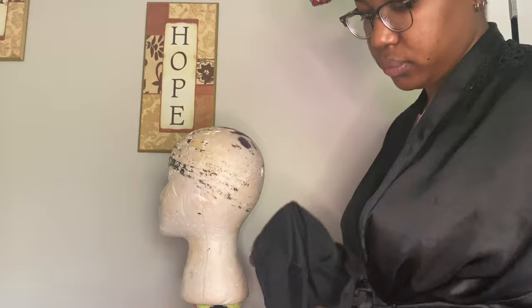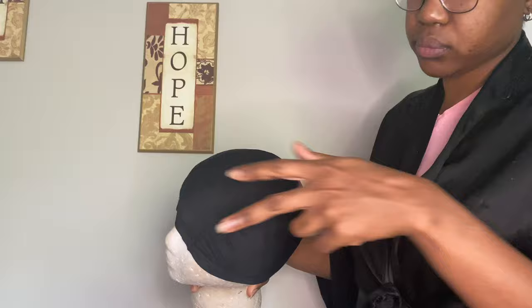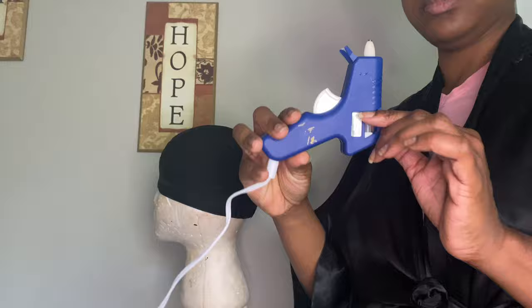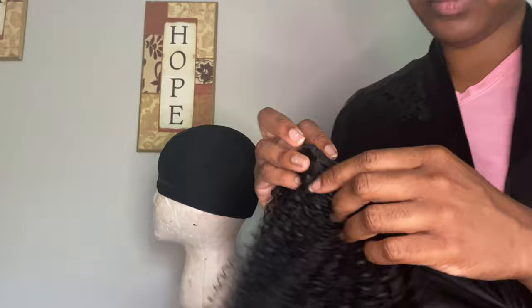I'm starting out with this dome cap, just a regular dome cap I got from a beauty supply store, and I'm showing you how I'm going to line it up on a mannequin head where the two seams are — I'm going to put it at the front. You can use a men's or women's dome cap; I personally prefer the men's. The hair I'll be using is the Outre Big Beautiful Hair purple pack in 4C Coily, color number one. It also comes in 1B and other colors. I'll also be using my glue gun from Walmart — maybe three to ten dollars. The hair comes in about four bundles and it's a one-pack solution — pretty soft — and this hair costs about twenty-three dollars.